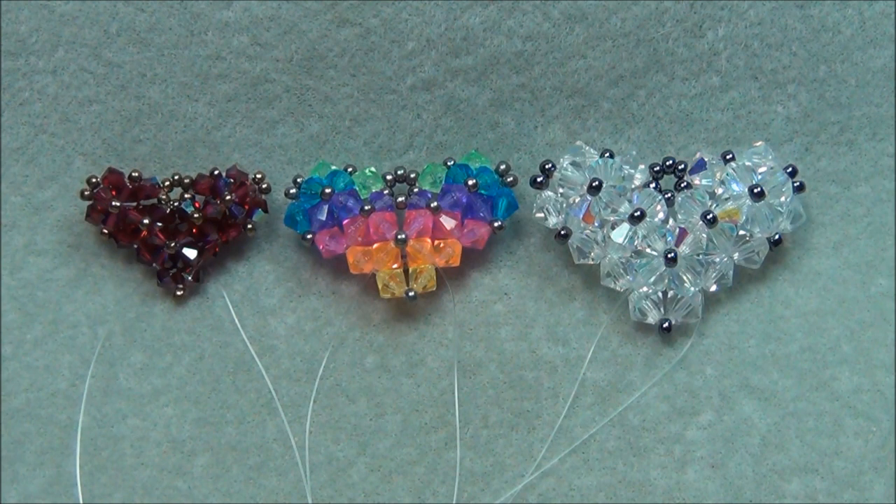Hello everyone, I'm Alicia. For this tutorial I'm going to show you how to make my 3D Puffy Crystal Heart Pendant.